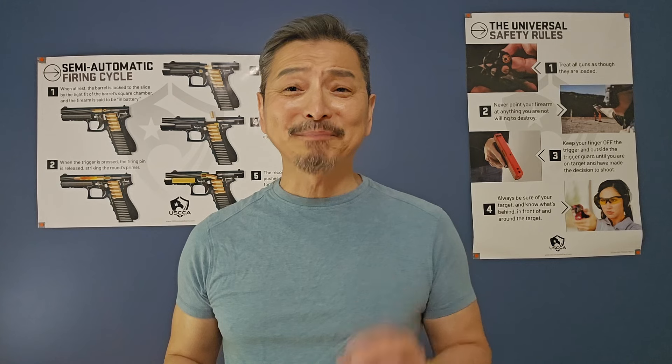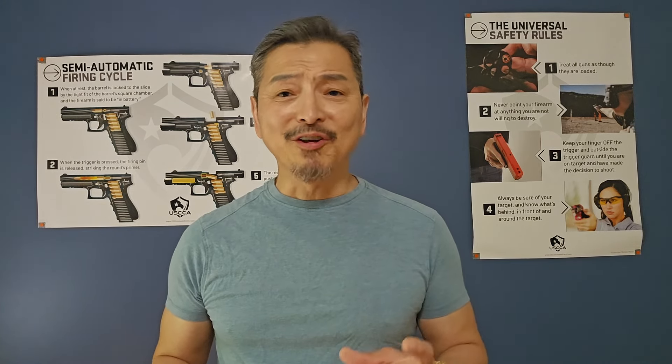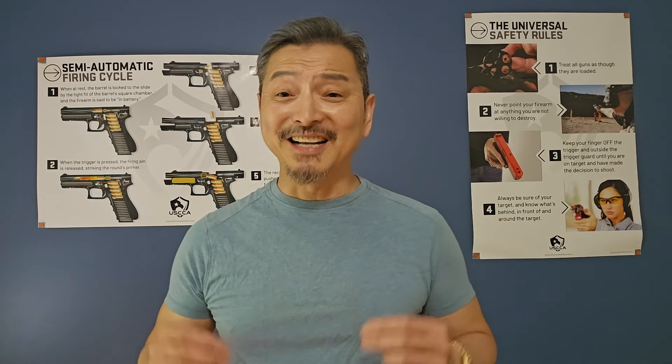Welcome back, this is Basic Pistol Part 2. They were very fast learners and their grip and stance was exceptional with little instruction, so I knew they were ready for the live fire.